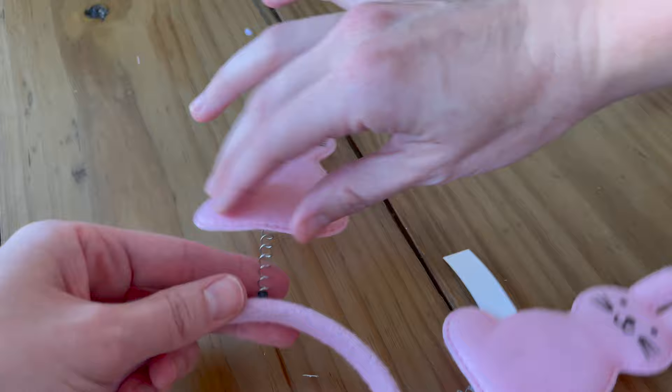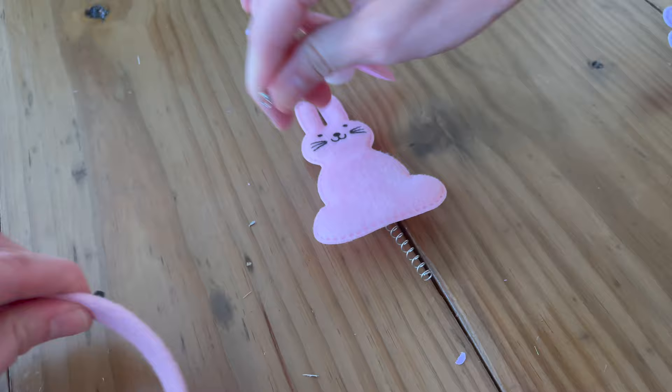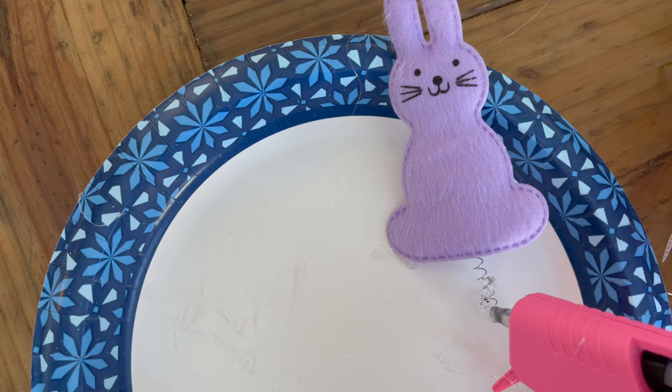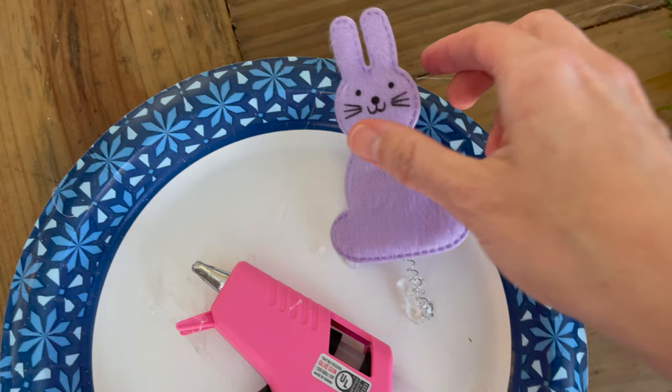Lastly, I just took those bunny headbands and popped the bunnies off of the little headband part. I used my hot glue gun to put them into the wreath. I didn't have any bright ideas on how to secure them, so that's what I did and it seemed to work out just fine.